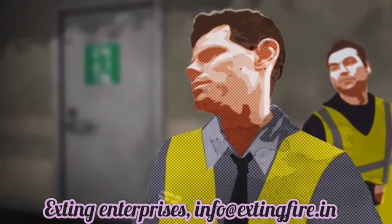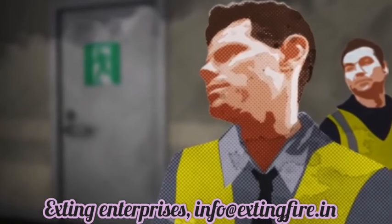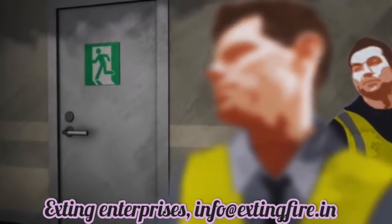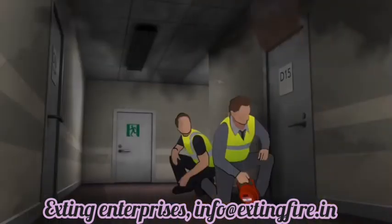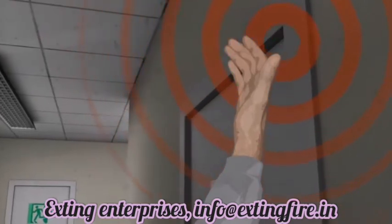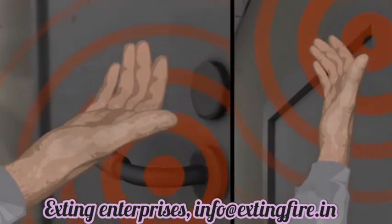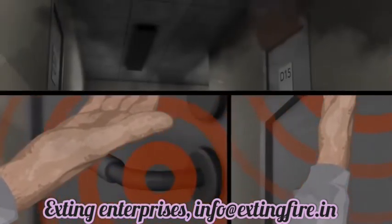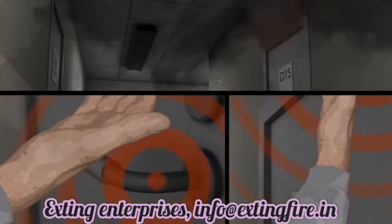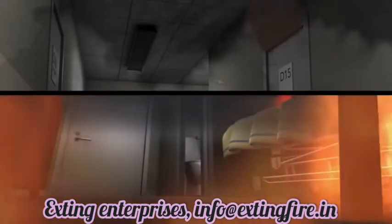The first responder and one of his colleagues bring the DSPA-5 to the hallway. On their way, they note the nearest emergency exit. To eliminate any uncertainty about the fire's intensity, the first responder uses the back of his hands to sense heat coming from the top of the door and, in the same way, from the handle. The heavy smoke escaping around the edges of the door is a clear sign that the fire inside is intense and needs to be contained quickly.